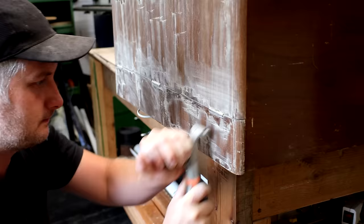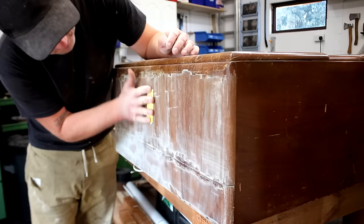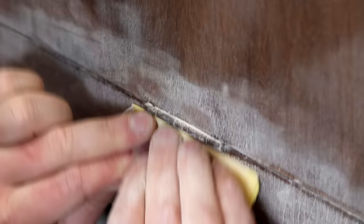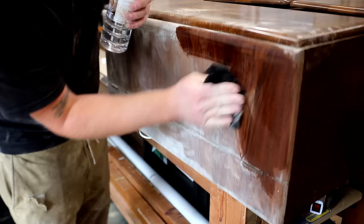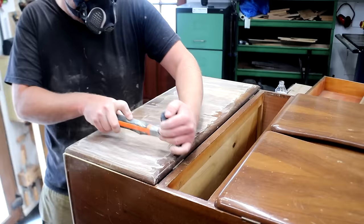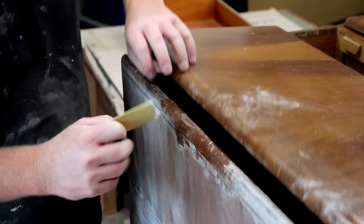You might be wondering why I didn't unscrew the hinges here to give me better access without having to work around them — and to be honest I'm wondering that too. Once most of the finish is gone I move on to sanding by hand with some 100 grit sandpaper to get rid of any old finish that was left over. Once that's done I wipe on some white spirit just to help highlight any areas that I might have missed, and then I can move on to doing the rest of the unit in exactly the same way.